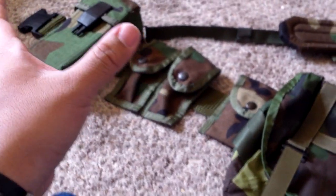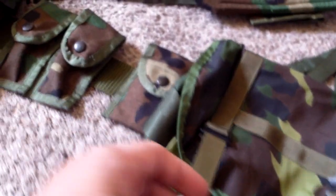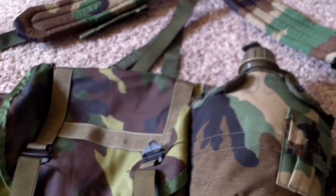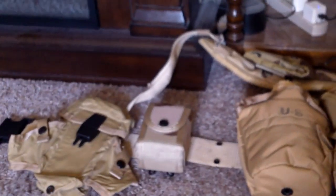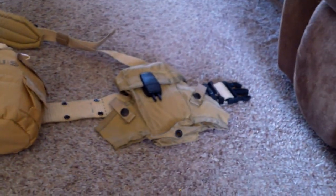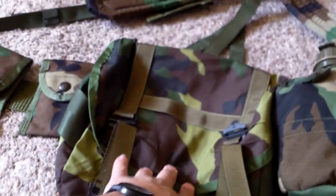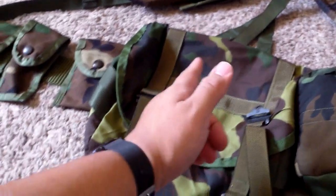But anyways guys, to reiterate — nothing on this with the exception of the pistol belt was ever actually issued. This is all commercially made gear, but it's made to GI specs with leftover GI material. Hope you guys enjoyed it and hope you guys learned something new. I really like the way that this all looks. There will be a tan Alice gear update soon, and hopefully some other stuff containing LBV items. So guys, have a nice day and I'll catch you later.